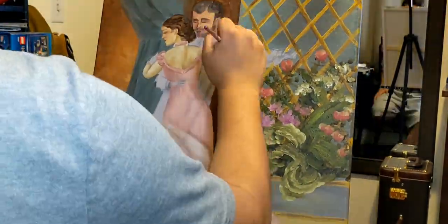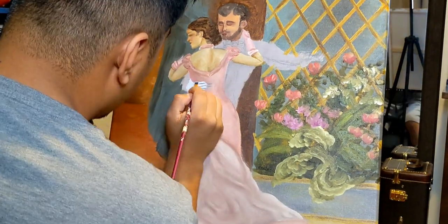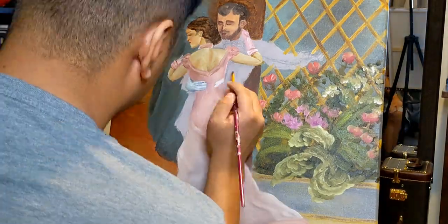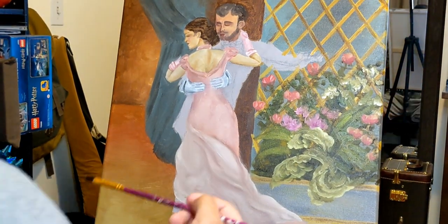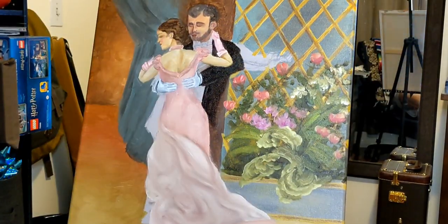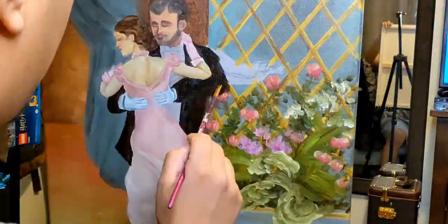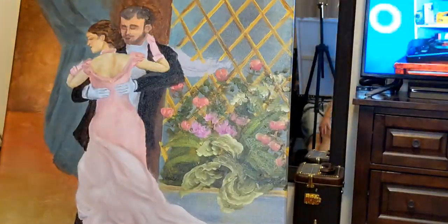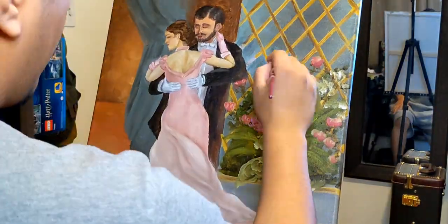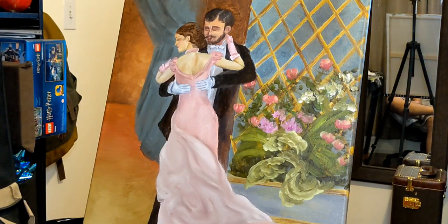I thought the original hand positioning was a little unnatural, so I moved it up — instead of stretching out her hand, she's grabbing onto him, which I actually think looks a lot better. For his suit, it looks really dark, but all I used was burnt umber and some ultramarine blue. I don't like using ivory black on my paintings — it's just a little too dark for me, so I stick to the traditional burnt umber and ultramarine blue. I don't like using titanium white either, so I mixed it with burnt umber and ultramarine blue. After filling in the gaps, I'm going to add more detail to the foliage — just adding more darks and more lights, which is really all you need.